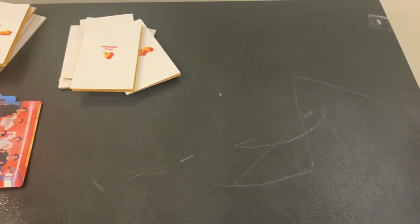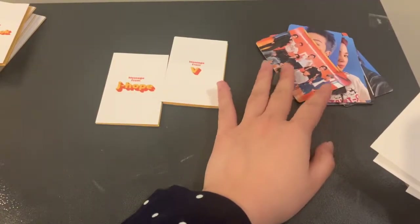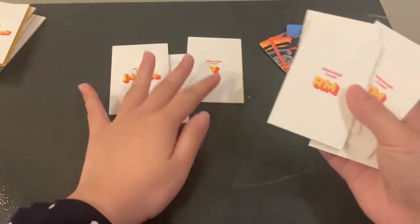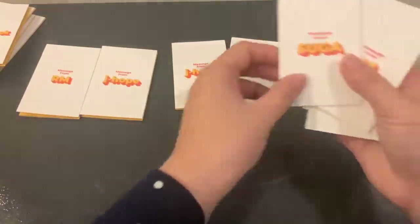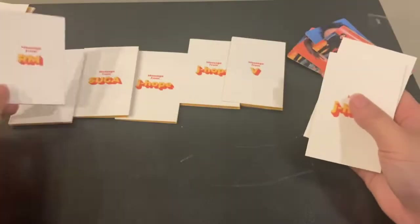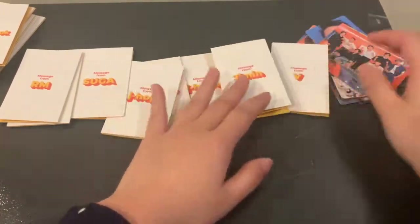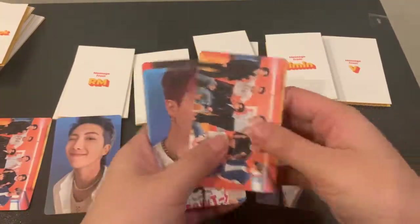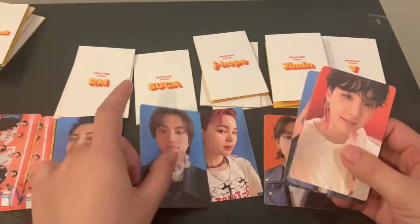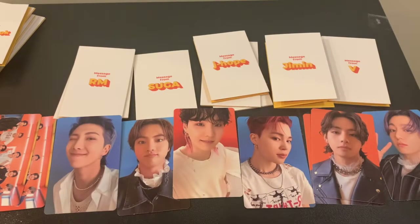So I'll do an overview of all pulls for the Korean version. We'll do message cards first: we got Tae, Hobi — we really didn't pull Hobi in these, what the hell? We do have a lot of his pre-order benefits though. Namjoon, Yoongi, Namjoon, Namjoon, Hobi, and Jimin. And then photocards: group, Namjoon, Tae, group, Jimin, Yoongi, JK, and Tae. That's for the Korean versions.